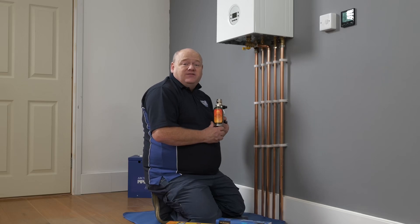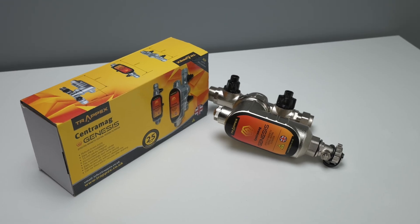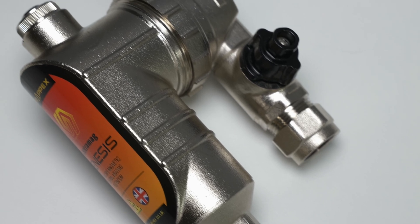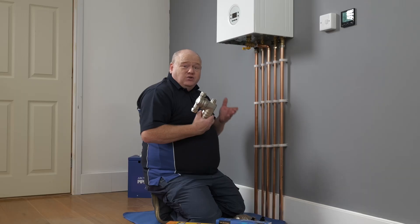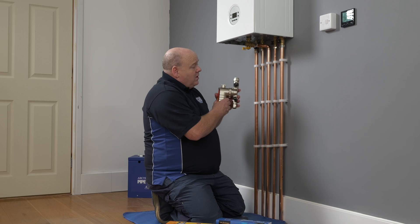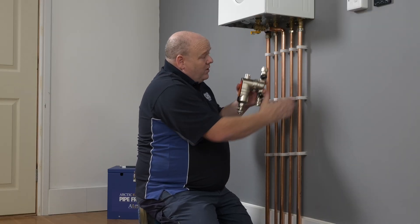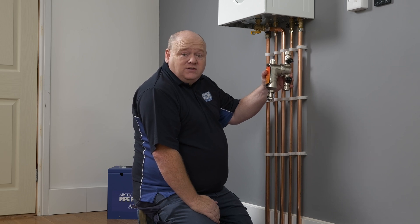My name is Alan Hart and in today's video I'm going to show you how to install a Trapex magnetic filter onto your central heating system. The filter we've got today is the Genesis filter — this is the one with the valves. They also do a version without the valves, so you can choose whichever one suits your needs better. We're going to drain the central heating system down, cut into this pipework, and install the filter.